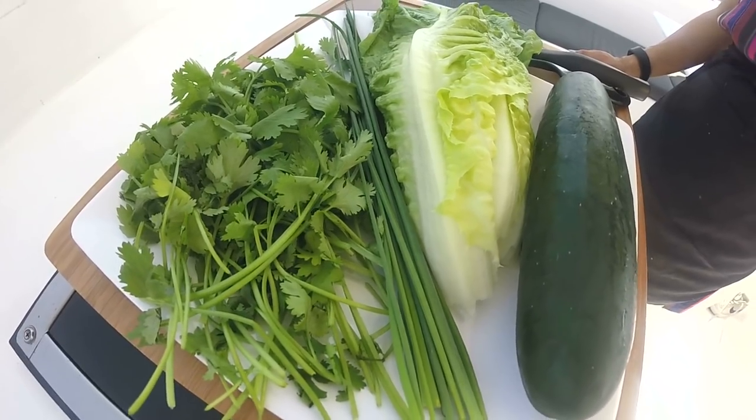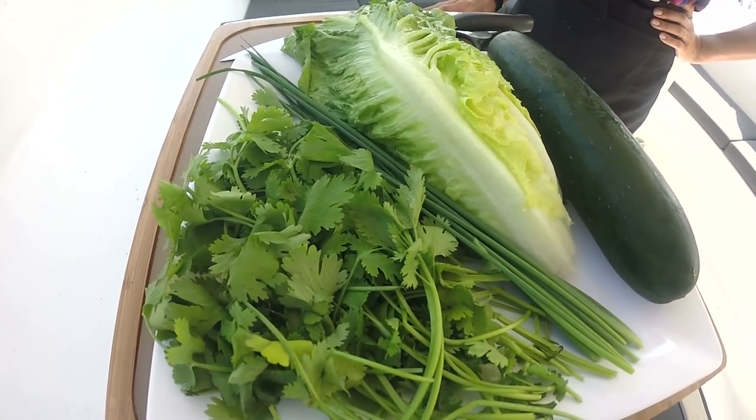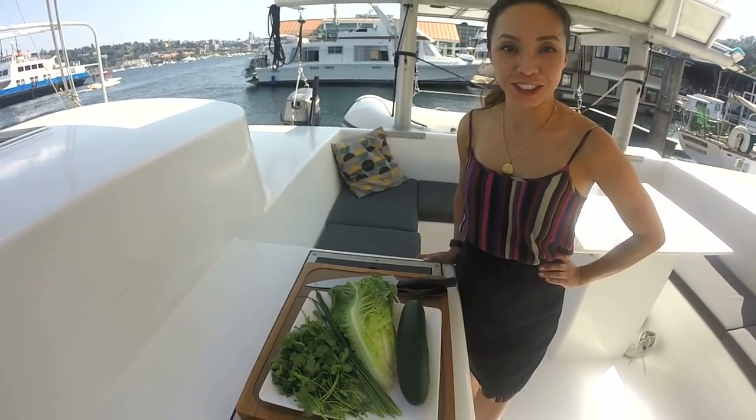I like the greens — greens look so pretty in a meal. All I'm using is cilantro, chives, lettuce, and cucumber for that crunch.